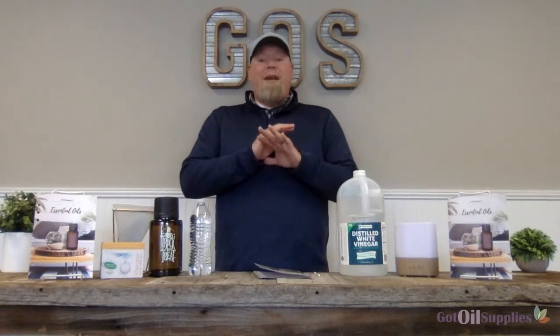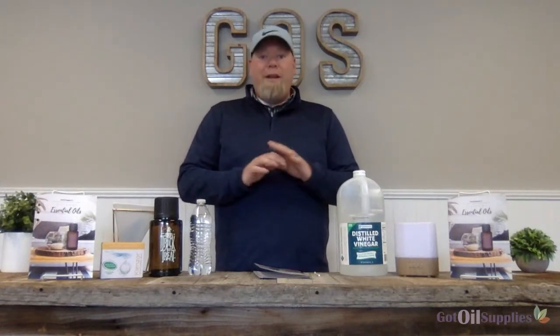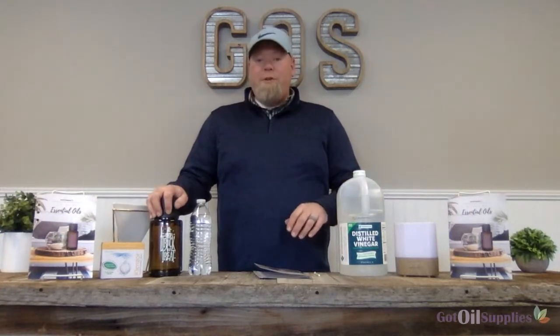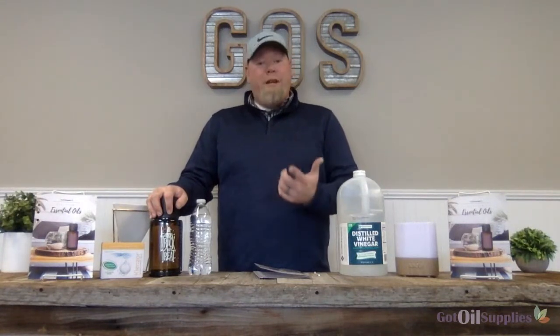We get this question a ton, so we're going to do this quick tutorial. I'm going to show you two ways that you can clean your essential oil diffuser. A lot of people are like, I didn't even know I'm supposed to clean my essential oil diffusers. There are a couple reasons you're going to want to. Number one, if your diffusers don't work like they used to, you need to clean it. And number two, if you want to switch out the essential oils you've used in your diffuser, or if it has a certain scent you're trying to get rid of, you're going to need to clean your diffuser.